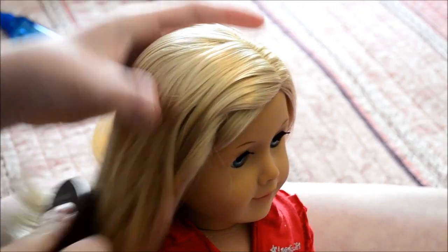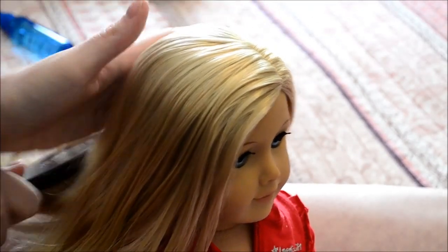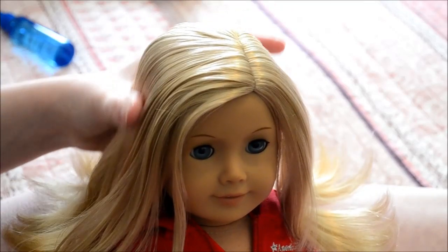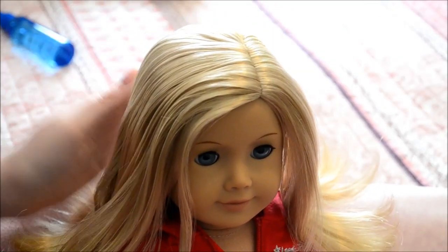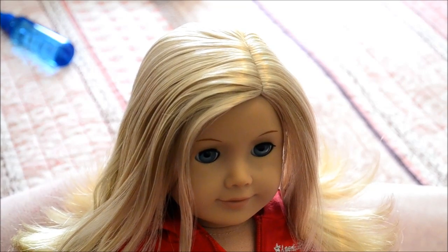Since I'm pretty scared to take out my actual Mia doll's braid, I'm going to show you how to do it on a doll with similar hair. This doll is my AG number 22 — she belongs to my sister. If you don't know who my sister is, she's AGPUPPY585 on YouTube.